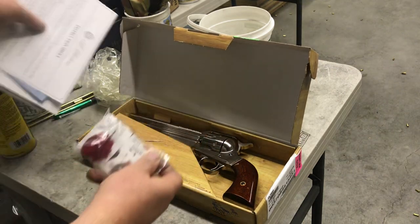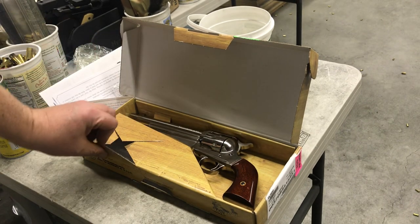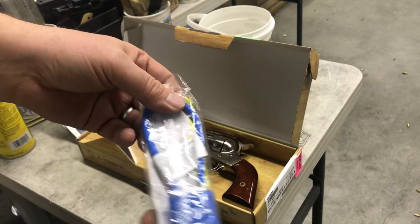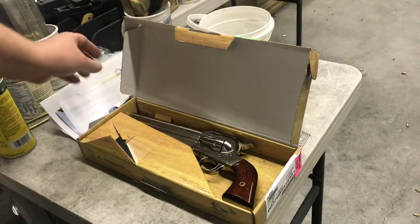Since I bought mine at Cabela's slash Bass Pro, they also include this garbage, worthless trigger lock. And they would not let me cycle the action or try the trigger before I bought the gun, because they are morons. That's Bass Pro's new policy. And this is the padlock that comes with the gun.